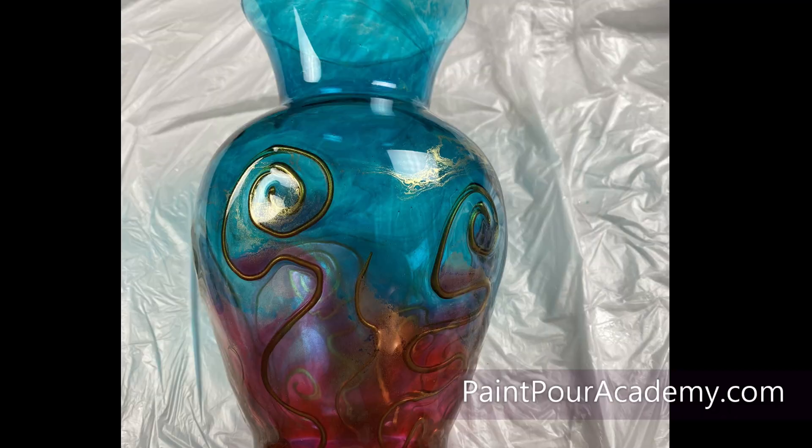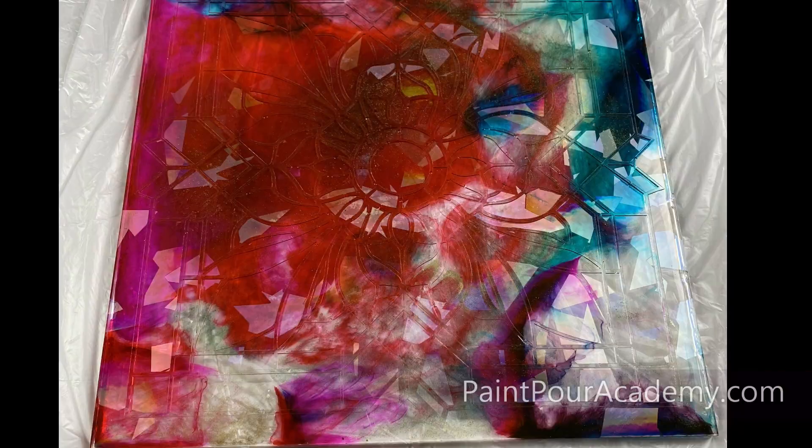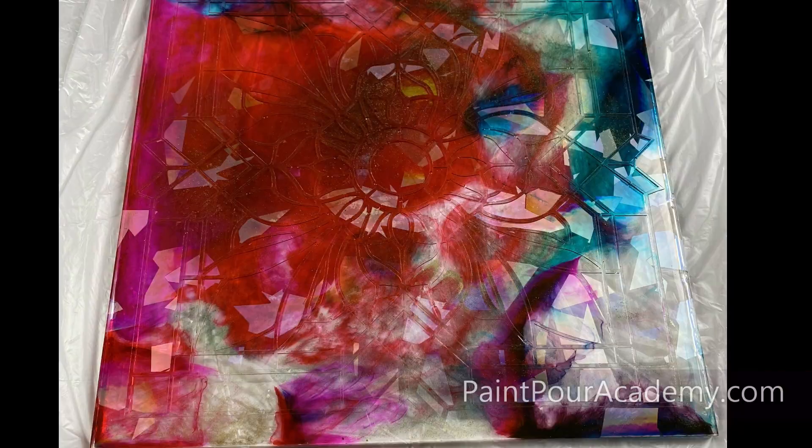I hope this video has helped inspire you to create your own resin glass vase. Thank you so much for creating with me and I will see you in the next video.